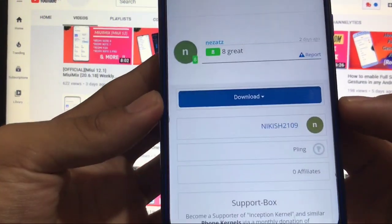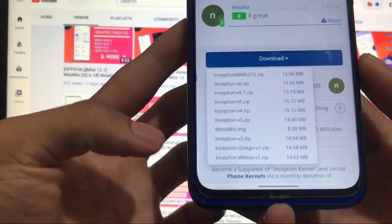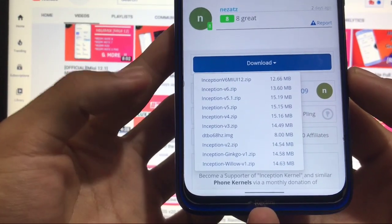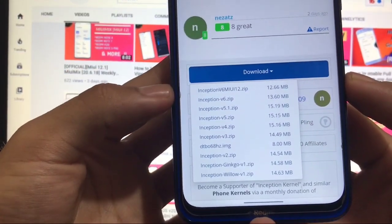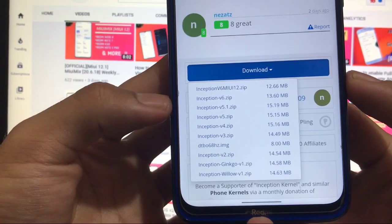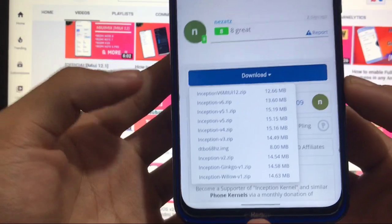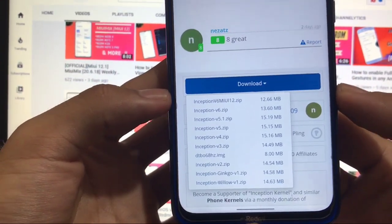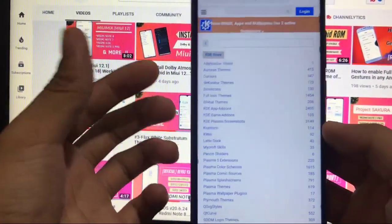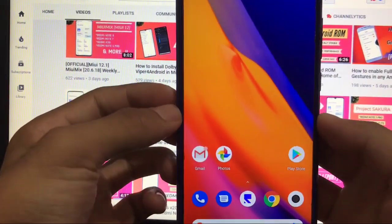This kernel is by Nikesh2109. You can click on download and you will see all the download links. The first one is also available for Willow. There's an Inception V6 Mini MIUI 12 version — if you're using MIUI 12 you can use that. If you're using other Android 10-based ROMs or Android 11 beta, you can use inception_v6.zip. If you're not able to download from there, I'll also provide an additional link in the description.